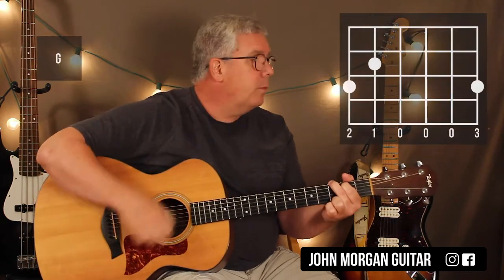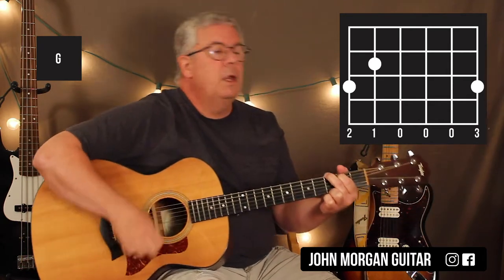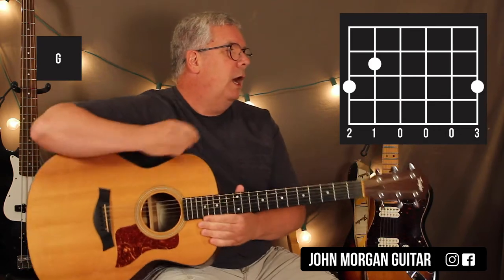You need a G chord. This is your intro. They just stay on it — four measures.